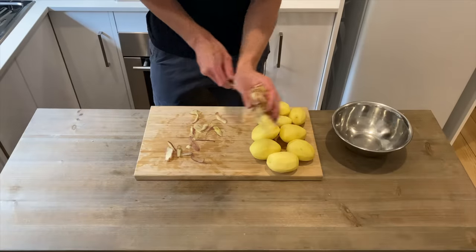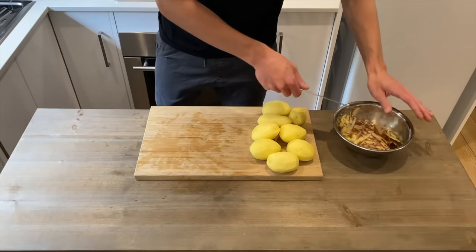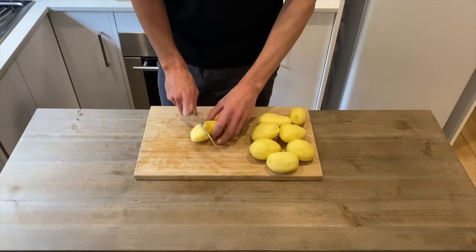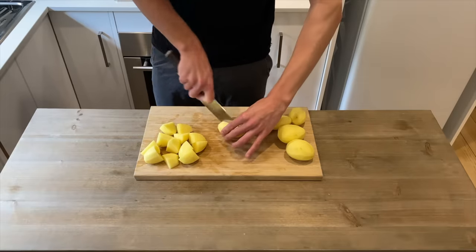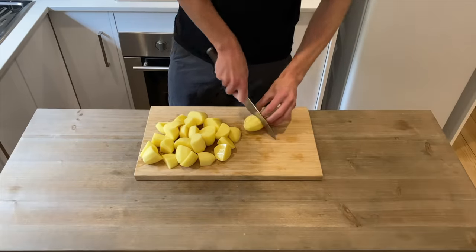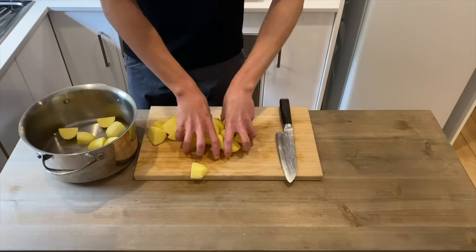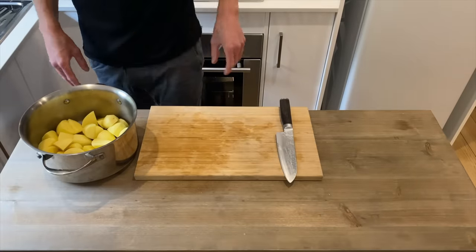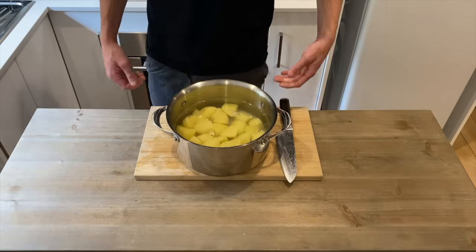Once they are peeled I'm just going to discard the peel. Usually with vegetable peels I would save these and make a stock, but unfortunately with potato peel it actually ruins a stock. With a nice sharp knife I'm then going to cut the potatoes into quarters, add them into a large pot or saucepan, and fill it with enough cold water to cover the potatoes, allowing about one inch of water to sit above the potatoes.